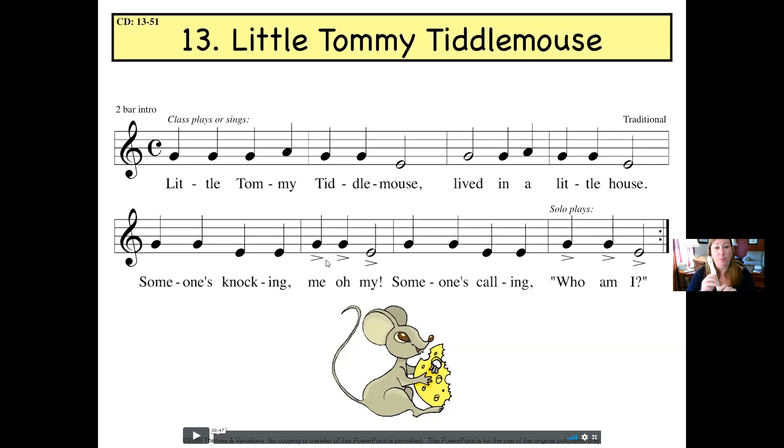We are going to prepare on E — lift up the E. The very first note that we play is G. One, two, ready, go.